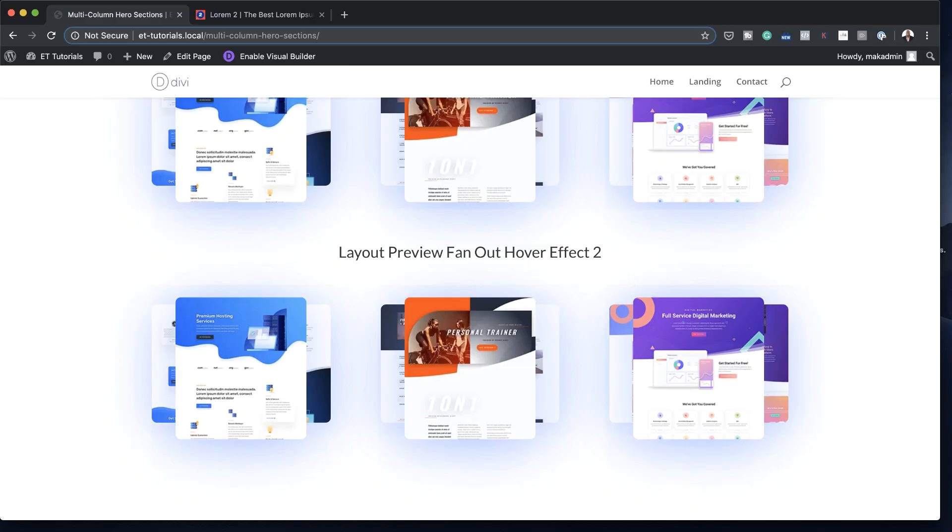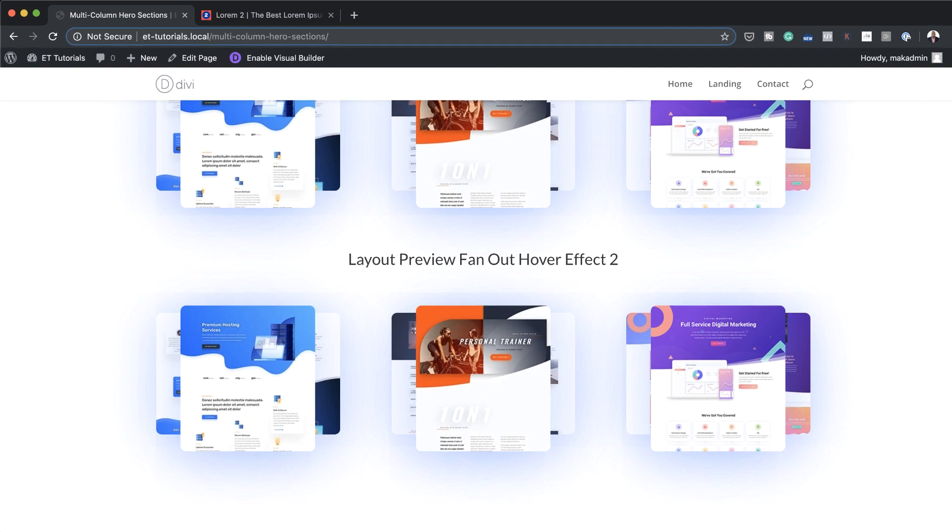Before we get started, let's go through the list of things we need to have in place. First, you want to have Divi installed. Next, we're going to be building this from scratch, creating a brand new page. Finally, we're going to need three images to use as mock images, and the sizes should be around 250 by 375 pixels.